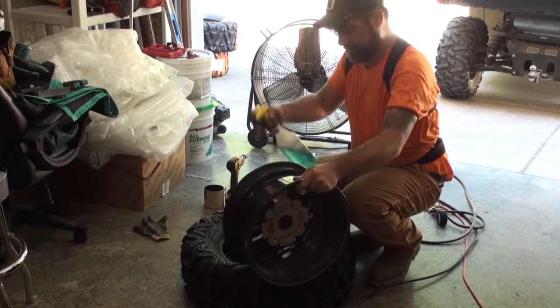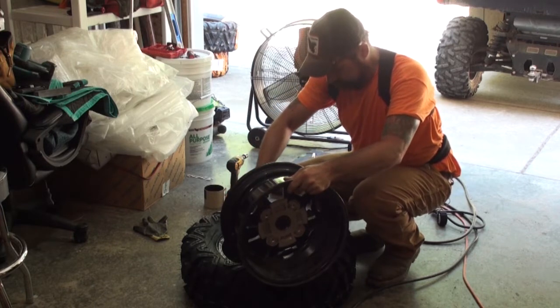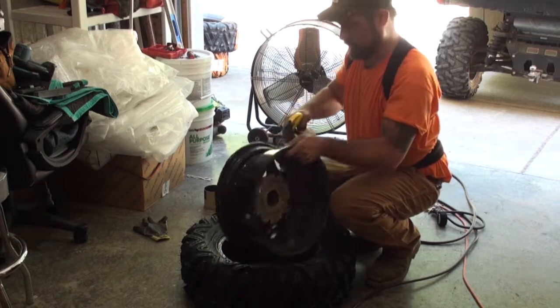I like to start on the short side. Spray a little soapy water on here — a little lube action. Get a little lube going on here.